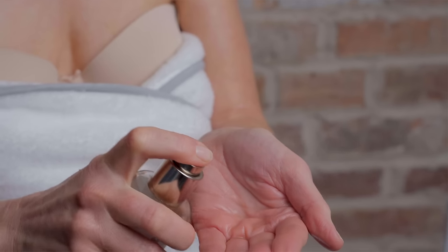Dr. Hauschka facial toner and clarifying toner both enliven and fortify the skin. The difference being facial toner for normal, dry, sensitive skin, and clarifying toner for oily, blemished skin.